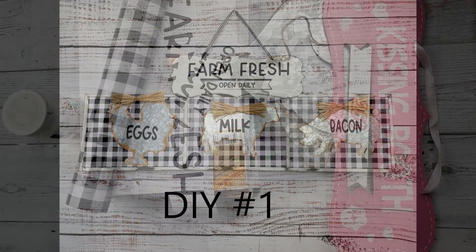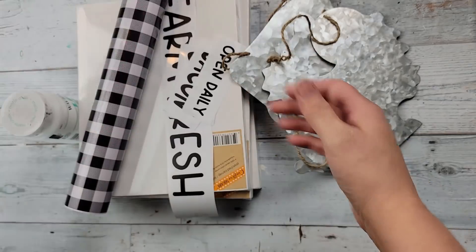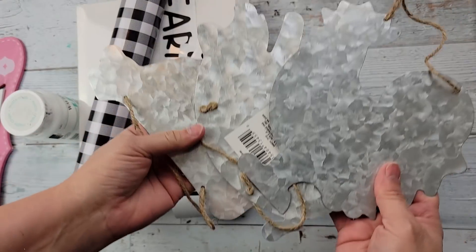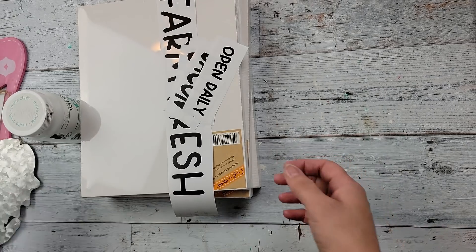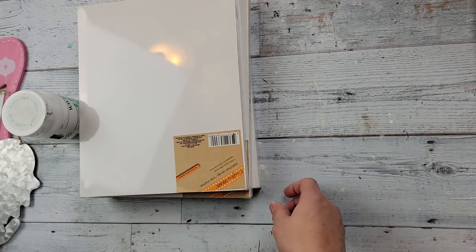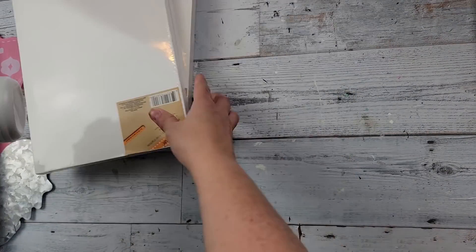Here's DIY number one. For this DIY, I'm going to take one of these signs I got from the Dollar Tree around Valentine's Day, these metal farmhouse animals I got from Dollar Tree recently, this plaid vinyl from Dollar Tree, some words that I printed out on my Cricut, and three of these 8 by 10 canvas frames and my Waverly chalk paint in the color white.